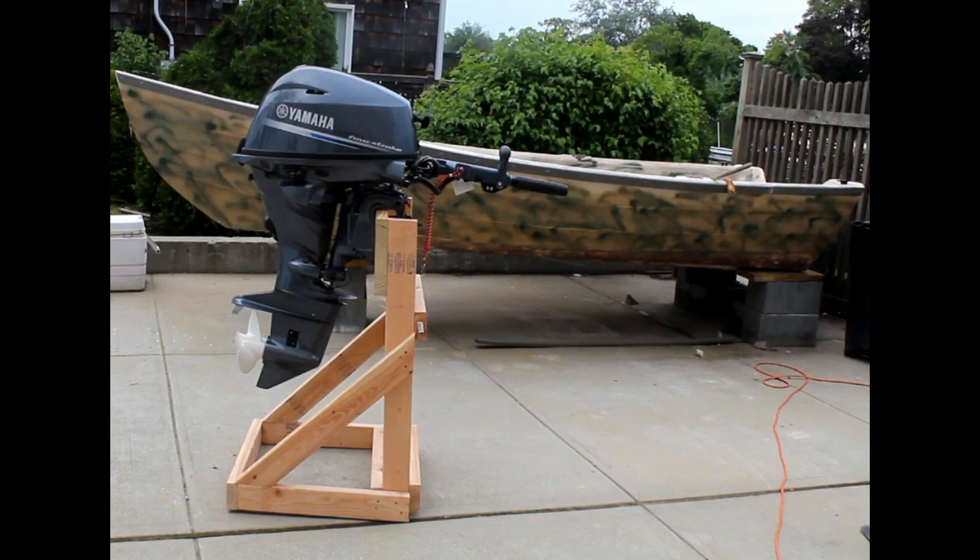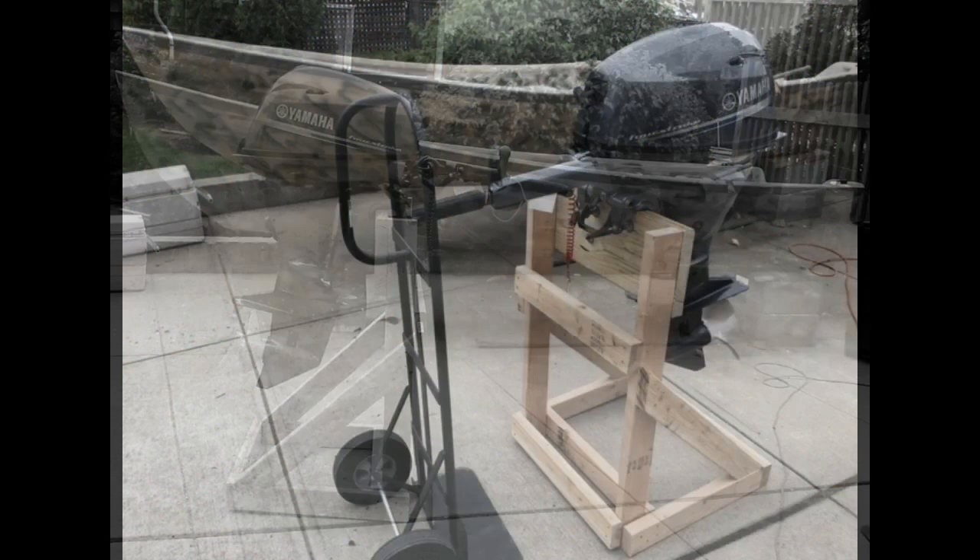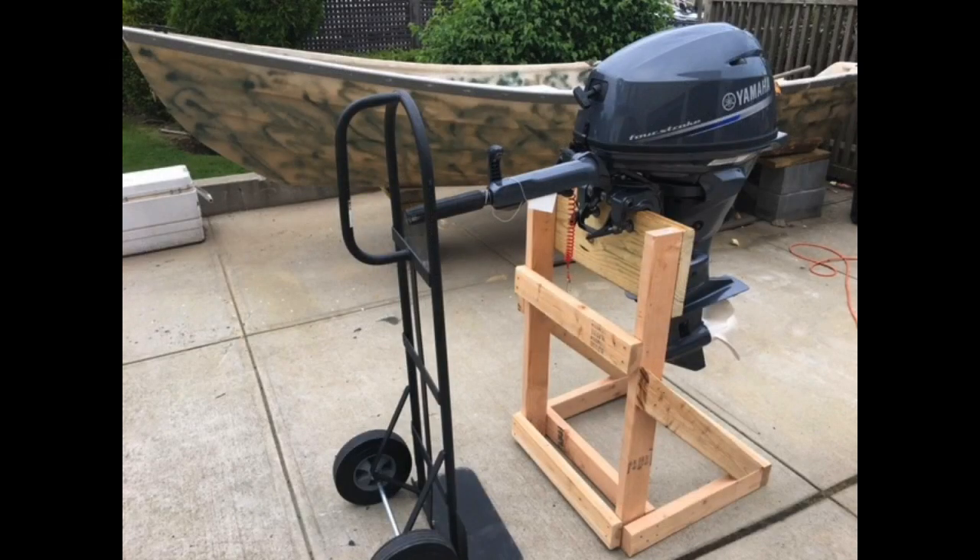A very easy, very affordable build. I think it only took three 2x4s and a few screws to put this together. I hope you enjoyed the video. Please give it a thumbs up and subscribe to this YouTube channel. I'd like to invite you to join us on the web at DIYEasyCrafts.com where you can find a variety of how-to projects. Thank you very much.